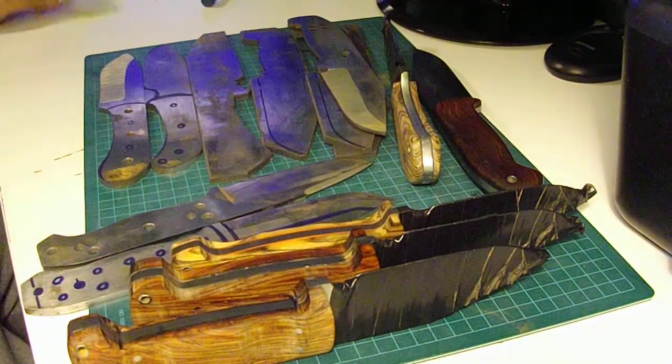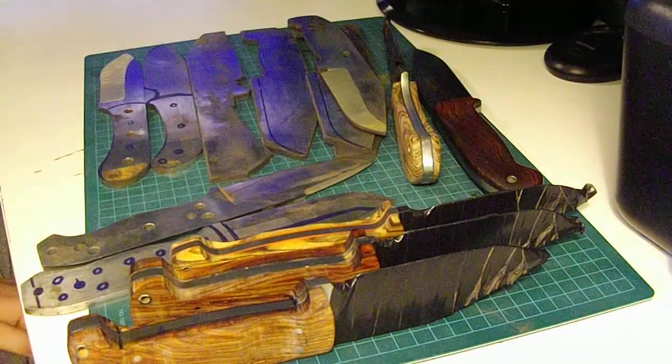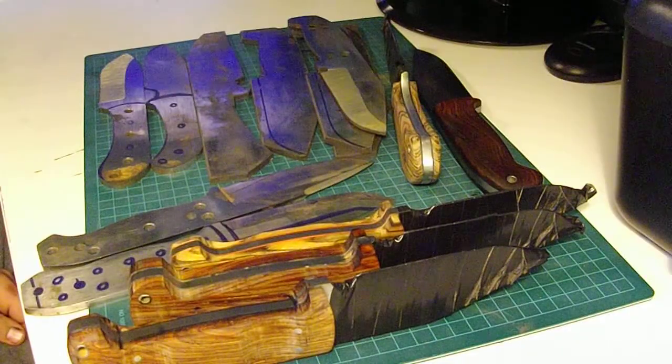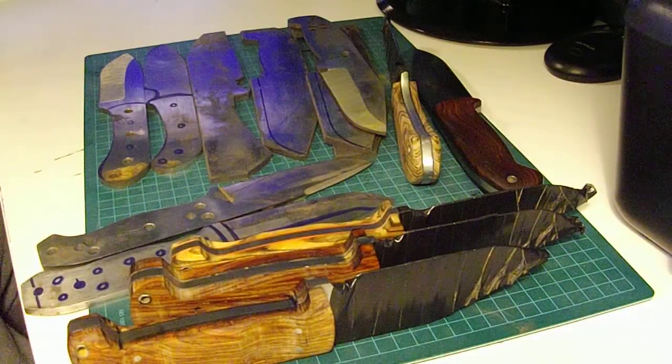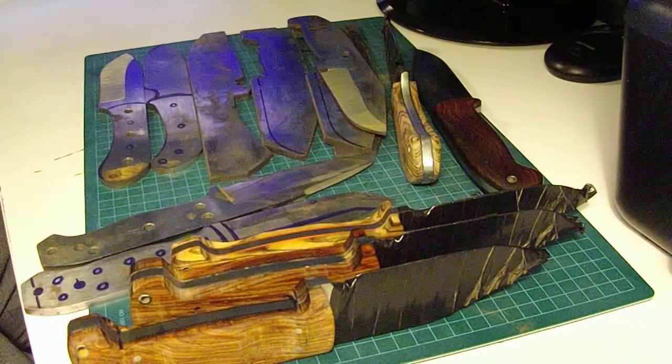Hey YouTube, Canadian Knife Guy here with something a little different today. We're going to be talking about some of the custom knives I make. For those of you who don't know, I actually have a full knife making shop on my property, and for the last year or so I've been getting into doing some custom and handmade stuff.